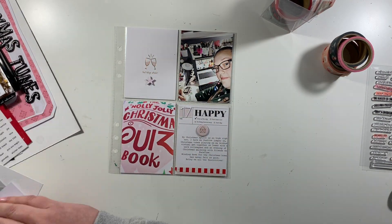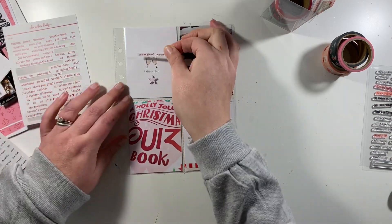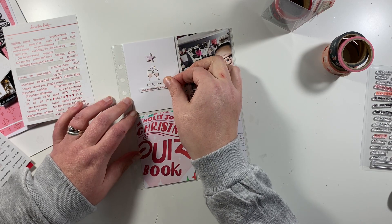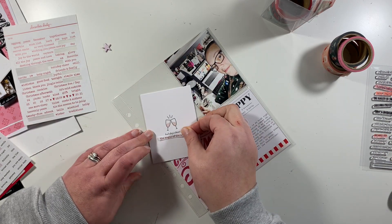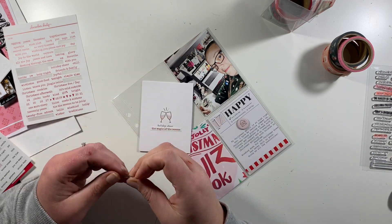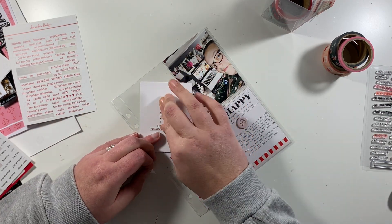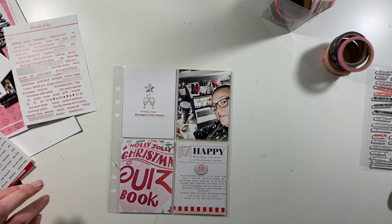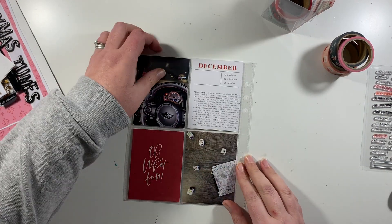Next up I'm working on the top card that says holiday cheer — these are all from the Paisley Press kit from Ali Edwards — and I'm just going to add a couple of decorations. In the product play workshop we were focusing on triangles this year, so a lot of the spreads I do, I try and incorporate a triangle theme. Here I've just added a tiny word sticker and a star, and that's given me a triangle formation.